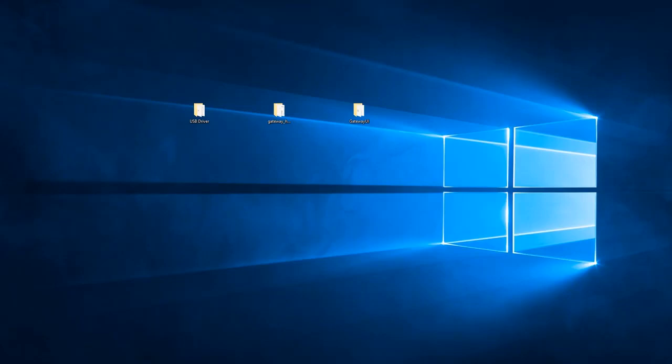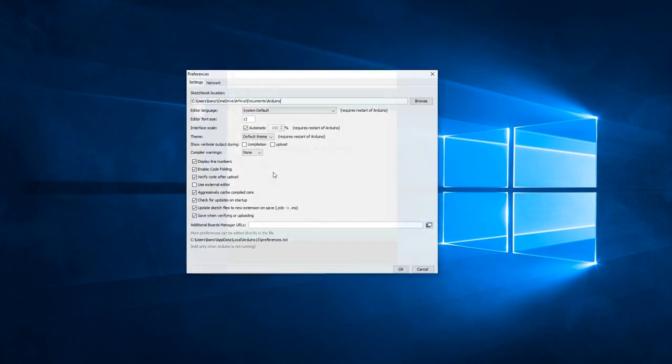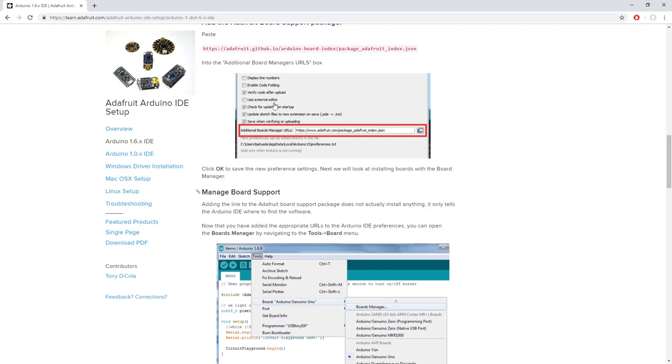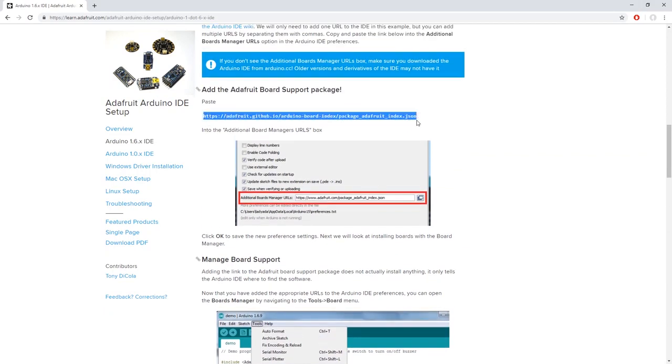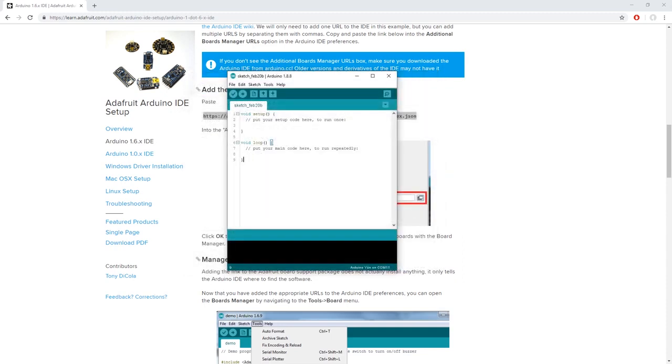What we need to do next is to add support for our board in order to be able to upload code to the LoRa32 U4 device. You have to add the Adafruit board in the Arduino software. Open up your Arduino software, go to File and under Preferences, you will see the Additional Boards Manager URLs section. Here, you will need to copy-paste a link that you can find on the Adafruit website. Just copy the link, go back to your Arduino software, paste the link, and click OK. You can find this link in the video description below.